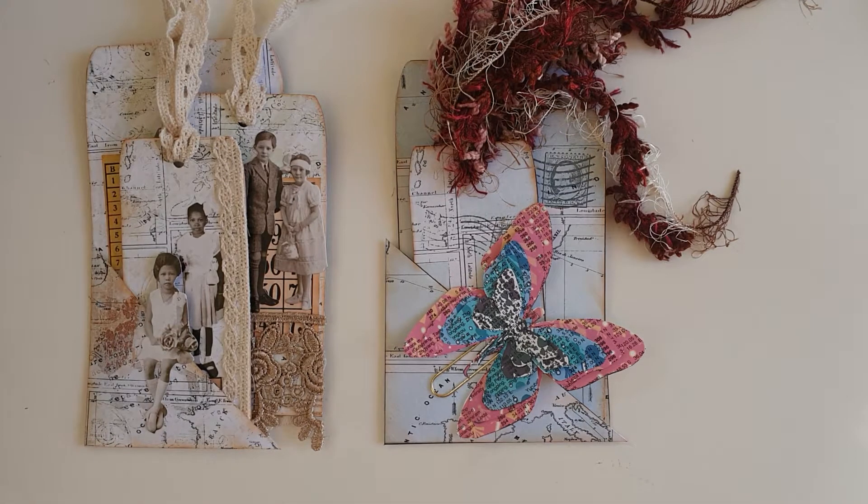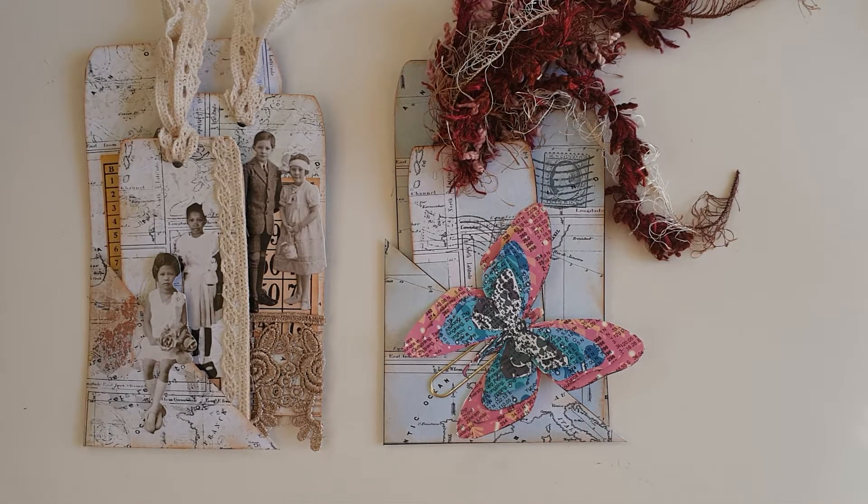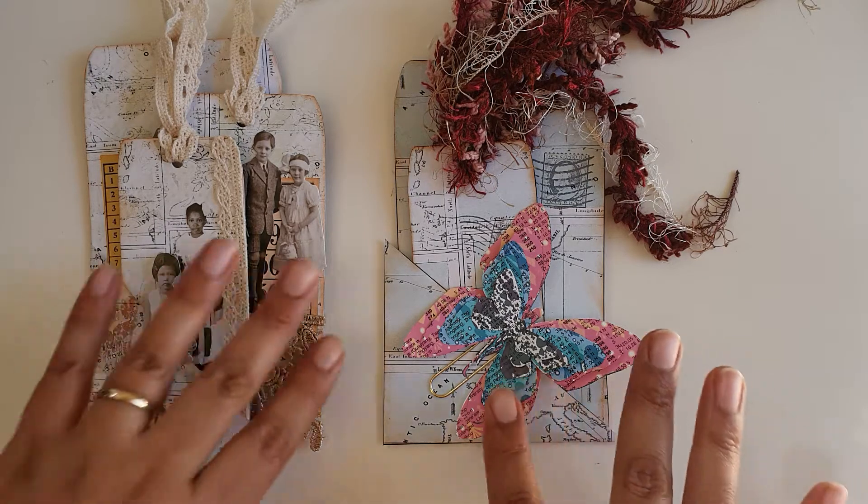Hey everyone, I'm back to share my weekly design team project for That's Just Penny. This time I've used her tag pocket insert kit — it's a digital kit with a cutter path, so there are two different patterns and I'll show you them.